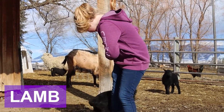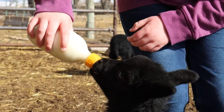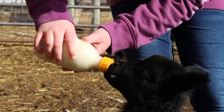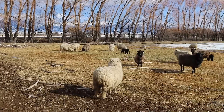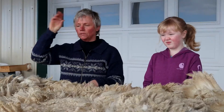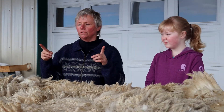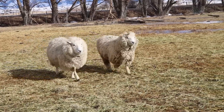In the springtime we like to get the wool off of the sheep and prepare them to give birth to their babies. The shearer will come and place the sheep on its hind end and it just relaxes them. It's like getting a haircut in the spring. If any of the boys have been to the barber and had a buzz cut, the shearer uses much the same kind of clipper, only it's a lot bigger.